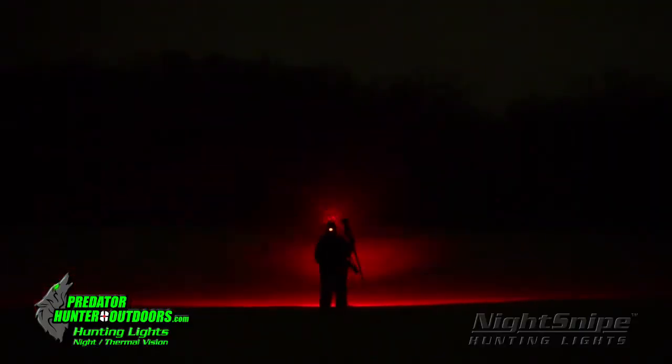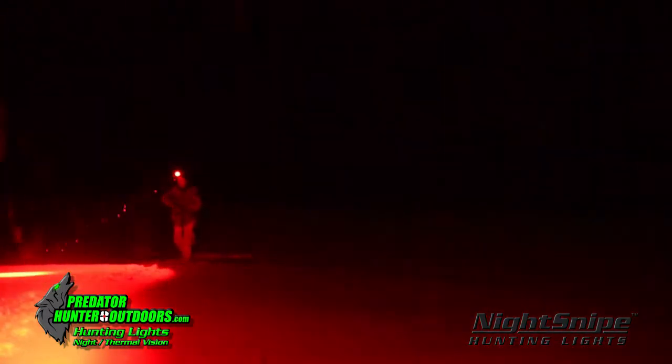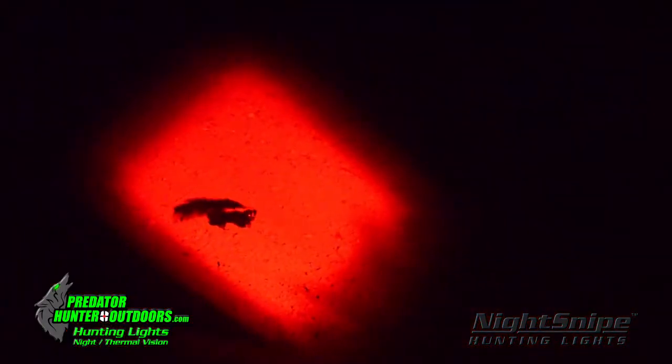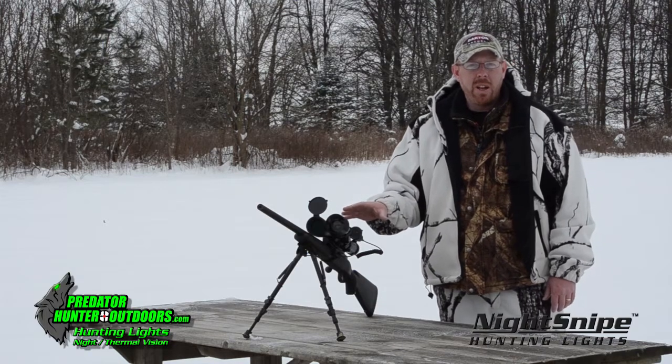Last year I did a video for you regarding the Tony TB kit from Predator Hunter Outdoors, which is an NS-550 kit with the headlamp, recovery lamp, and the gun light. It's a great kit with everything that you're going to need for your nighttime predator hunting.